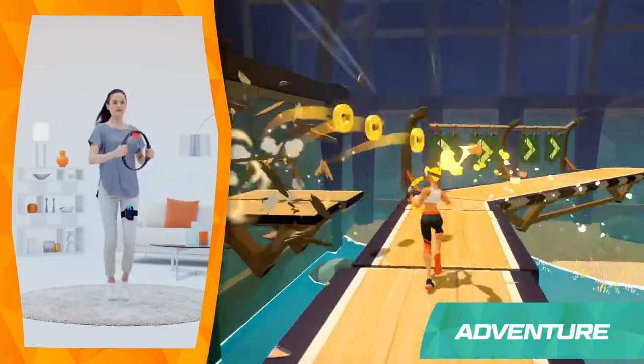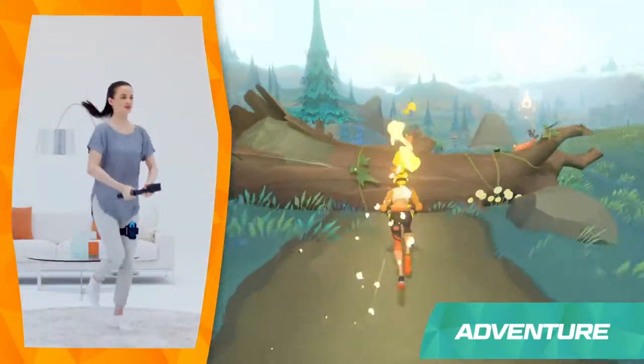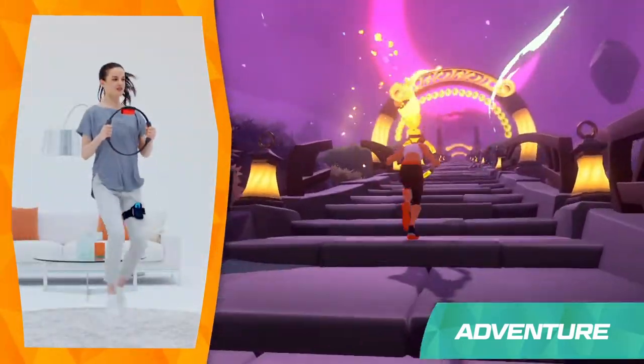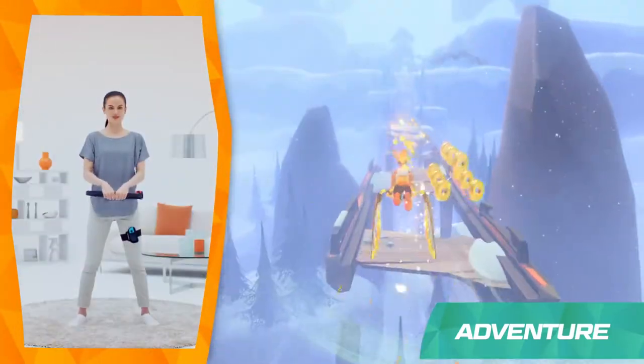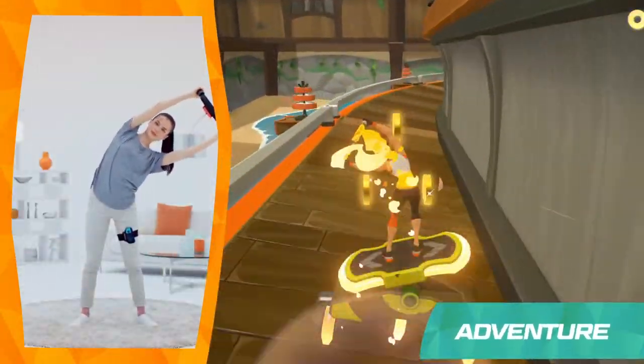Press in on the Ringcon to create a blast of air in the game. If you aim it downwards, you can jump over obstacles. You can do knee lifts to climb up stairs, and you'll also paddleboard up rivers, flap through the sky, or roll ahead on surprising contraptions.